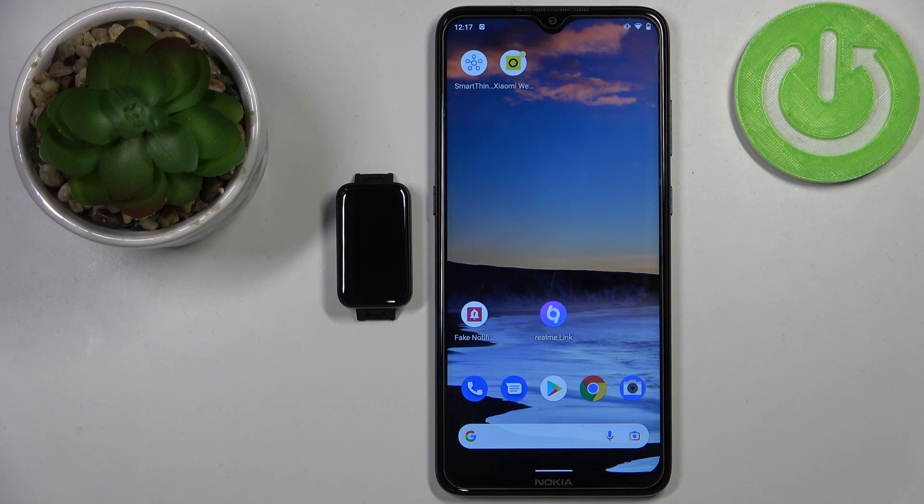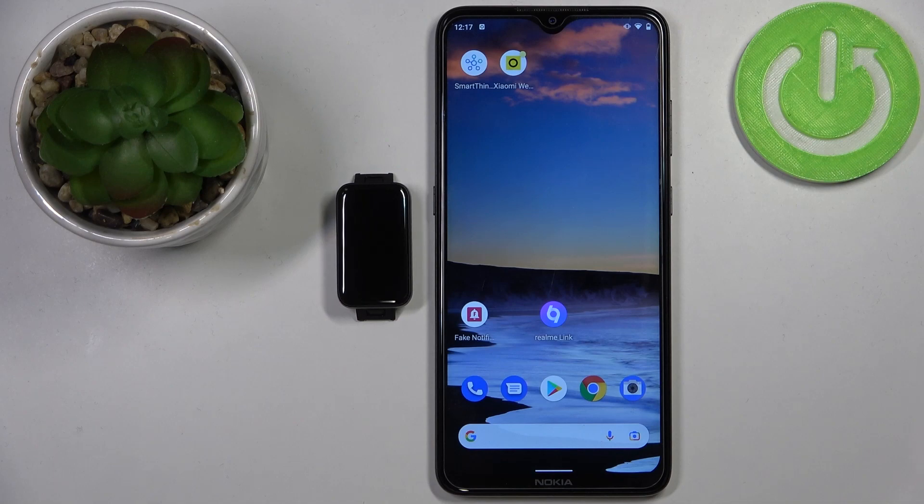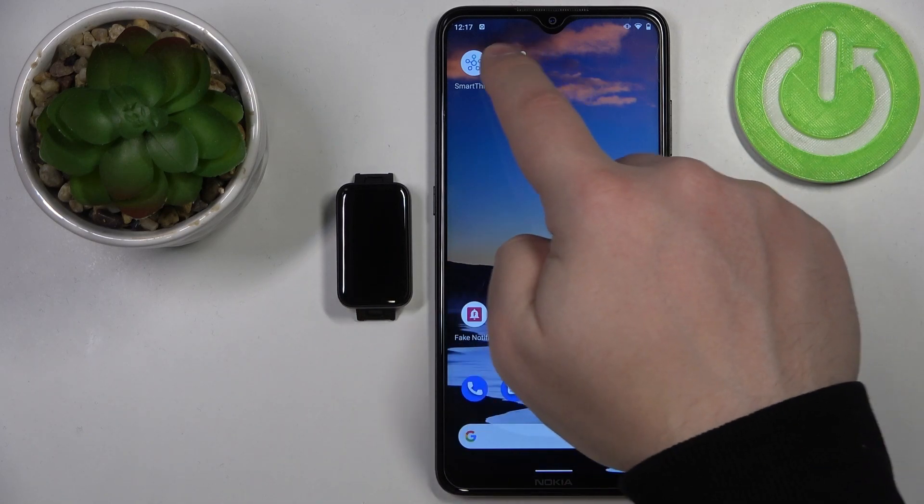To set up the watch face with a custom image on your SmartBand, you need to open the Xiaomi Wear application on the phone that is paired with your SmartBand. So let's open the app.